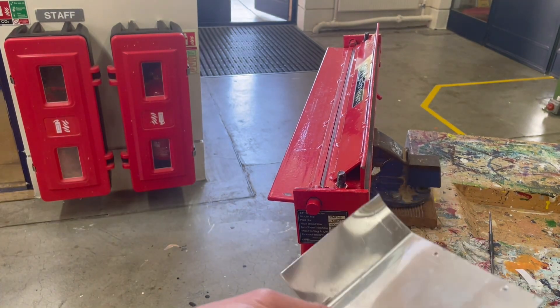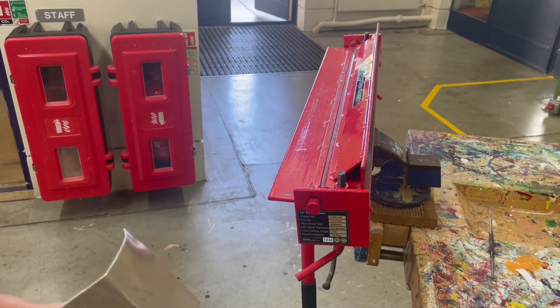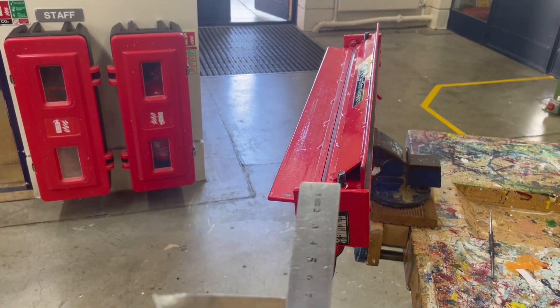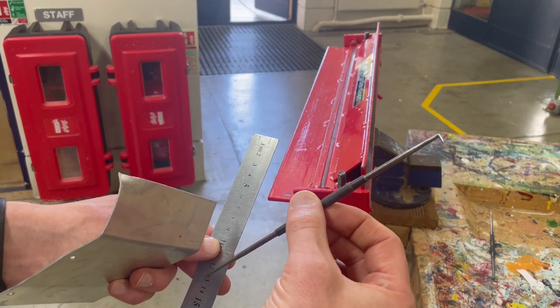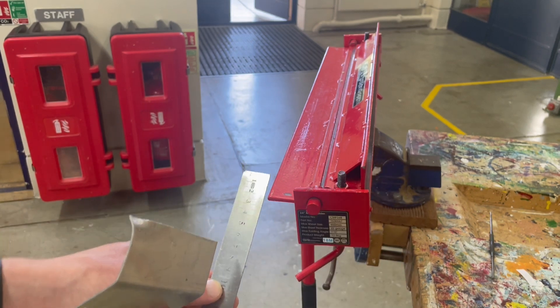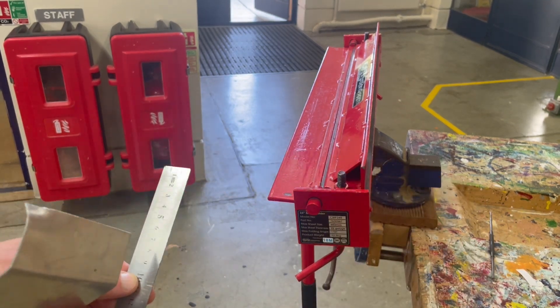Now the first thing you'll do is marking out. I've got a bit of scrap here to show you that purpose, but the tools you would need are a steel ruler, something called a scribe — which is basically like a pencil for metal, it's a sharp point which will score the metal surface — and an engineer's square, which gives you a nice 90 degree line.